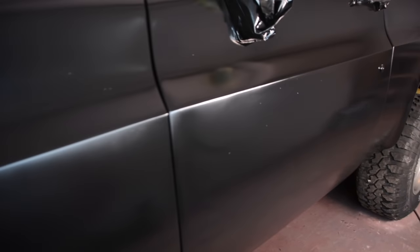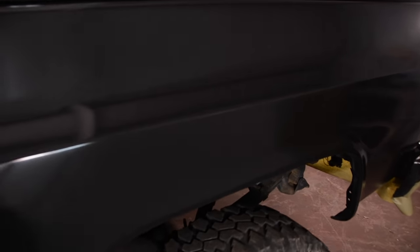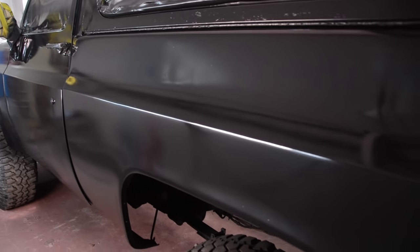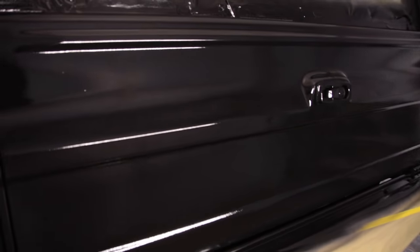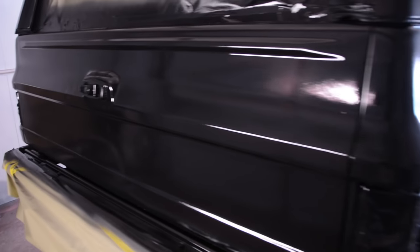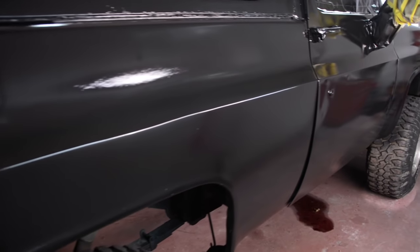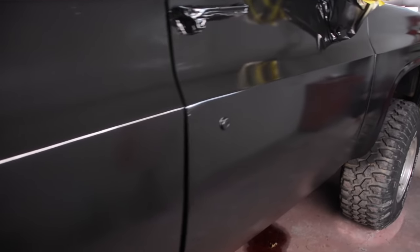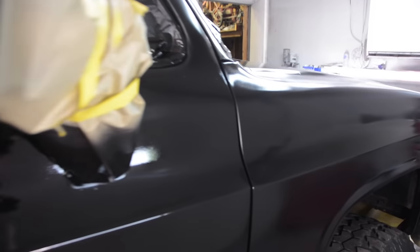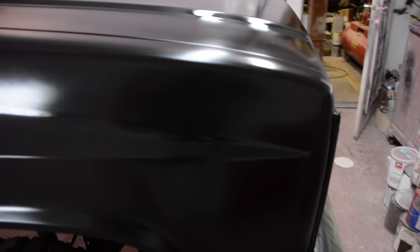But as this stuff dries, it looks better and better. I made it all the way around the truck, which required four or five different fill-ups in my 20-ounce cup. Then we took a break and let this stuff sit. Drying depends on your temperature — if it's 90 degrees outside it'll dry faster; if it's 50 degrees it'll take a while. We let it flash off pretty good and start turning flat, then went back with a second coat, and that really made this thing look good.